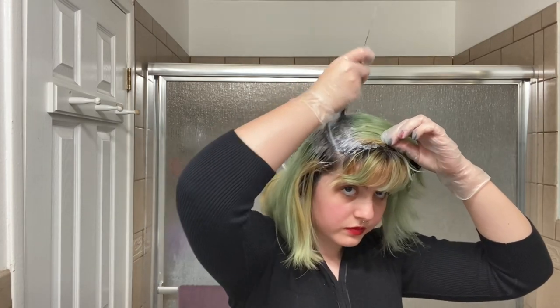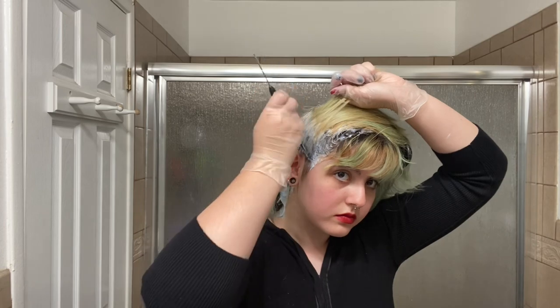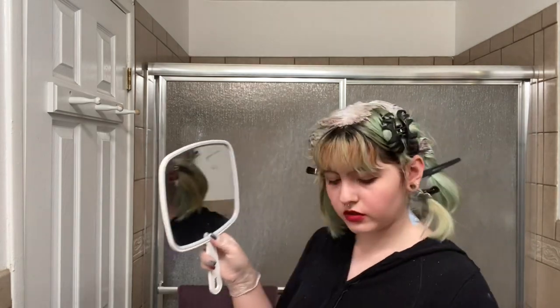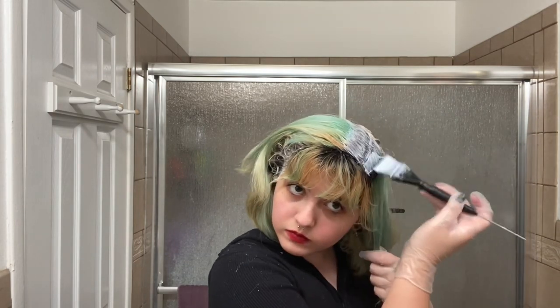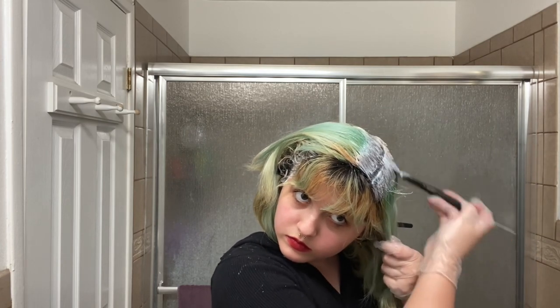I've had my fair share of breakage but it's all in good fun — I genuinely enjoy it. I love having colorful hair; it's been my favorite accessory for the past six years going on seven. A little emo child at 10 years old, my family thought it was gonna be a phase, but I've been doing this so long I can't imagine myself with a regular hair color.